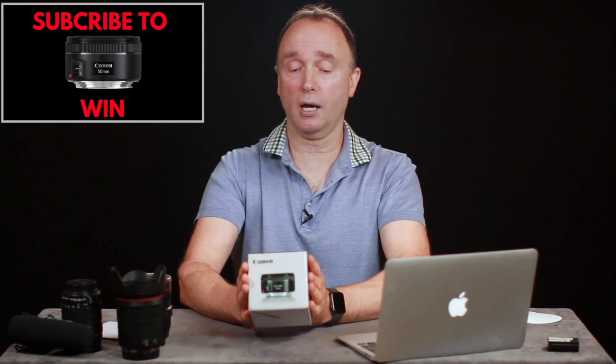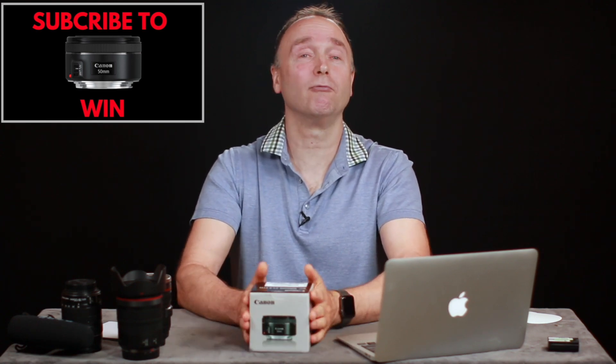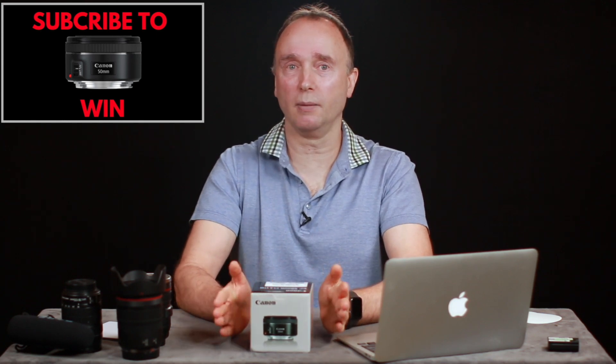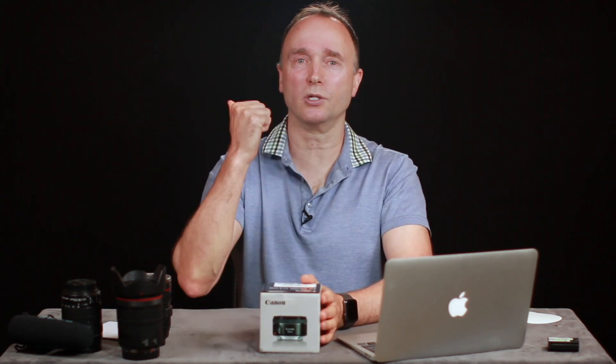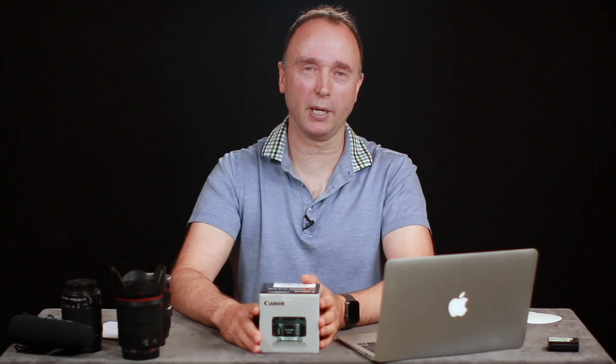I'm really excited to hear what Sony has to offer and I think you're going to be very impressed. Even if you're a Canon fan or a Panasonic fan, tune in — because as camera geeks and people who enjoy the art, there's something to be gained and enjoyed. Just sit back, watch it, and enjoy. Thanks so much for watching The Ordinary Filmmaker. Don't forget the contest for the Canon EF 50mm f1.8 ends July 31st — subscribe to my channel for your chance to win.